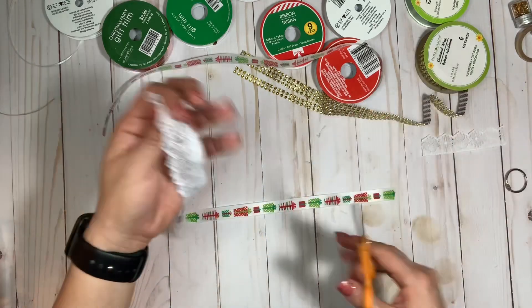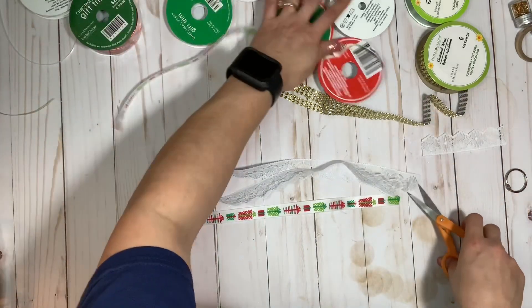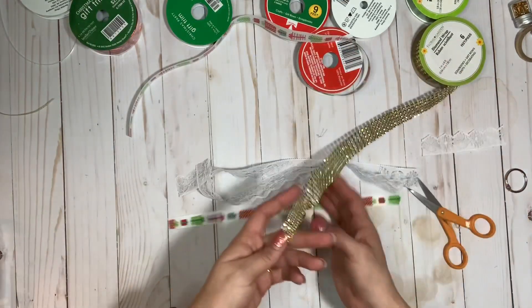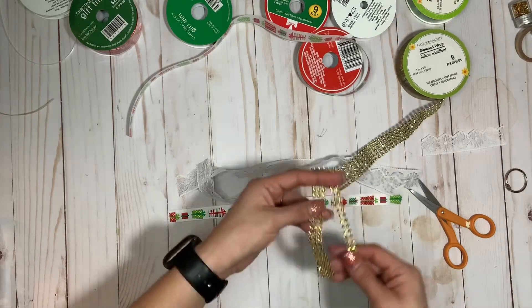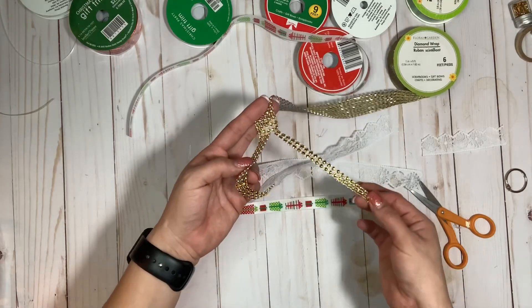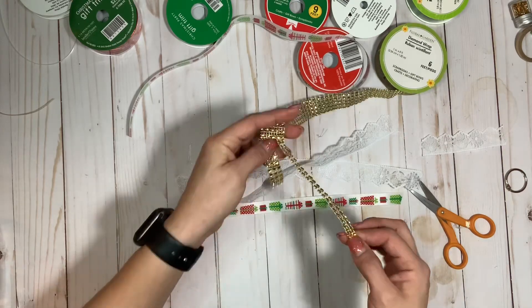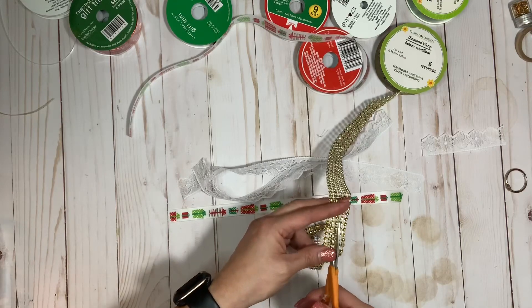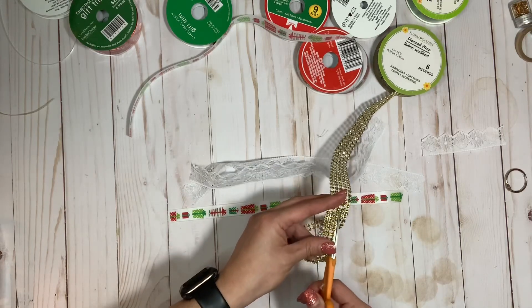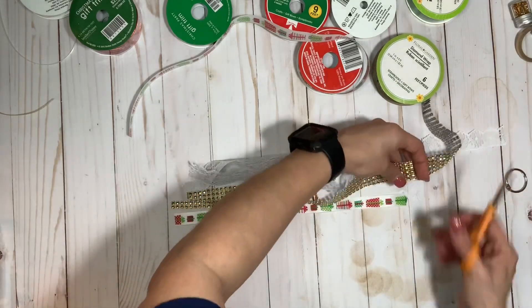I have this long piece of lace which I can fold over to make two pieces — I'll cut that in half. I also have this pretty bling ribbon from the Dollar Tree, but it's really thick. What I'm doing is cutting it in half lengthwise, which gives me the perfect ribbon size. I can actually get two pieces out of one thickness, so let me measure it off first so I know how long to cut it.